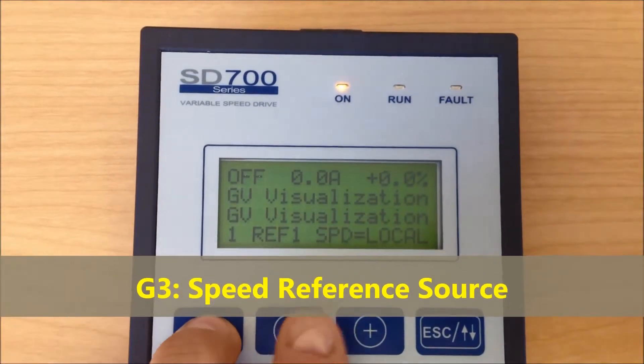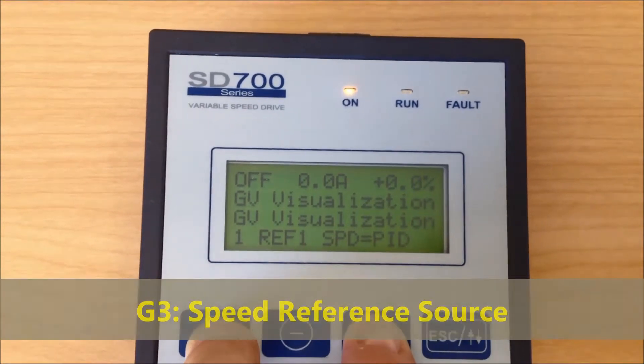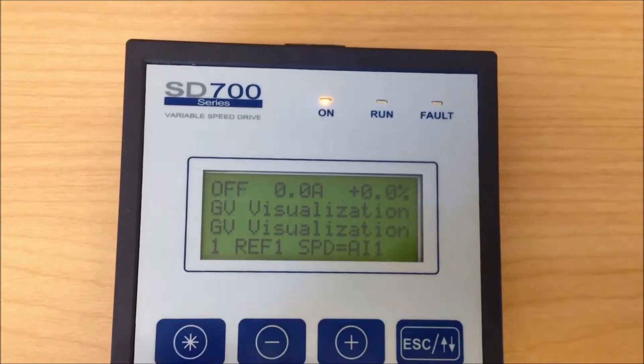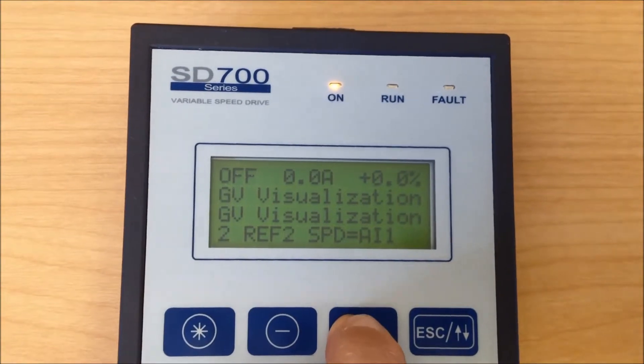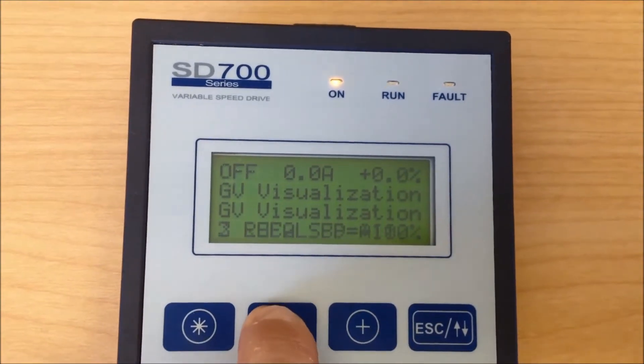Group 3: References. In this group, you select where your speed reference is to come from. So for this particular setup, we change local to AI1, analog input 1.